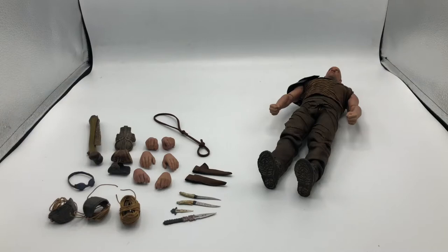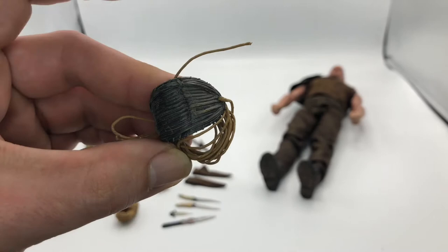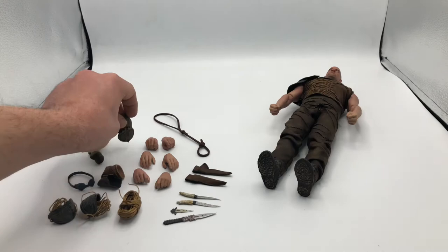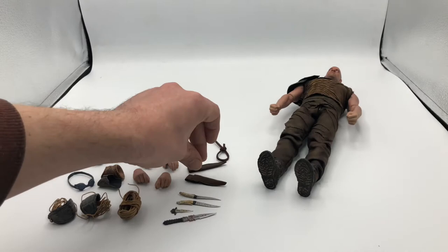Here he is out of the box with everything he comes with, and as you can see, it's quite a bit. First up is some accessory twine. Up next is his knee pads, which also include twine to wrap around his lower legs. He comes with two pieces of wrist armor to cover his arms, and an upper arm piece that just slides right over his bicep. He also comes with a sling to carry around his machete, and these sheaths to carry his daggers.